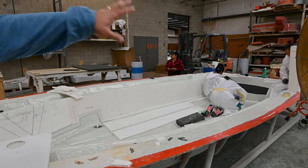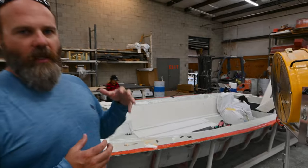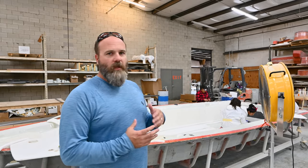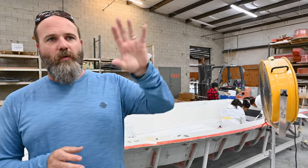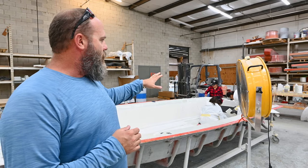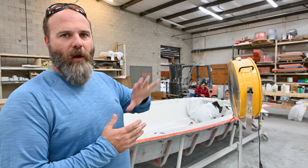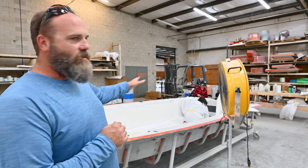Our transoms all go in during infusion. Once finished, you have a chemically bound, monolithic structure when the hull comes out, which ensures the transom is 100% sealed in the laminate schedule. On the Explore version, we put all the stringer grid in with our infusions as well. This gives us the strongest, most rigid, lightest part we can get. Each of those things is really critical to strength and longevity — making sure we take any air void and air pocket out of the equation, which infusion does for the most part.